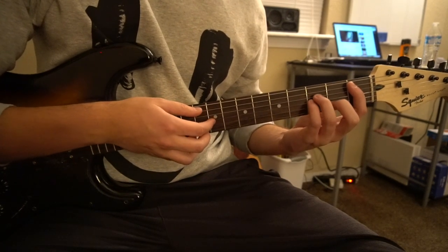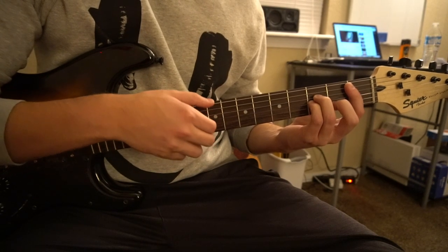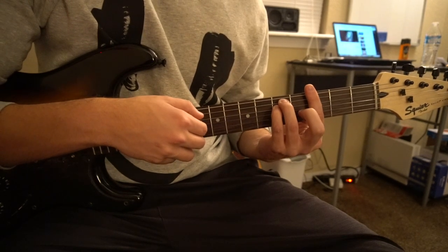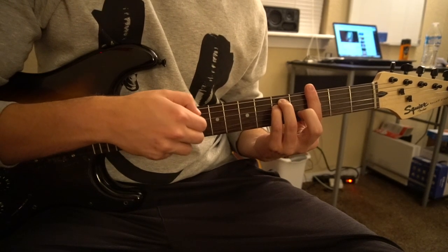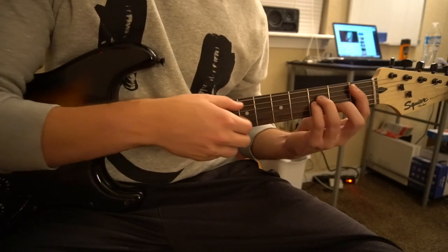Throughout the entire song the chord progression stays the same. We have Bb minor, Ab major, G minor, and Gb major.